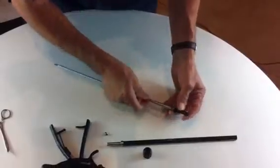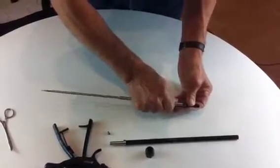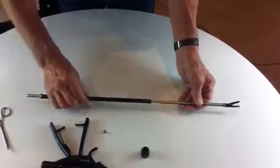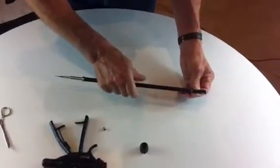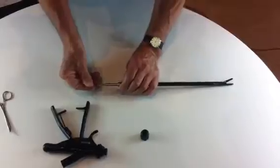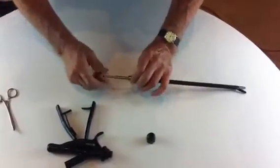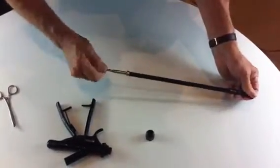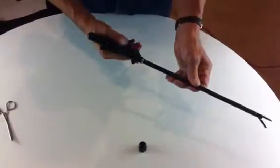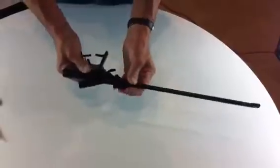Then release that sleeve so that it can be tightened onto the jaw section. Now we put the outer sleeve back on and tighten this up. And the last thing to do with the insert is to put the screw back on. Now we can reassemble the device and screw the cap back on.